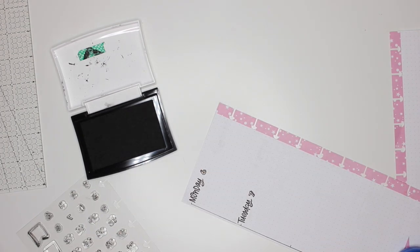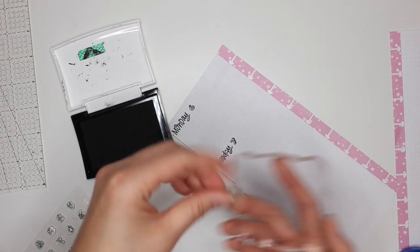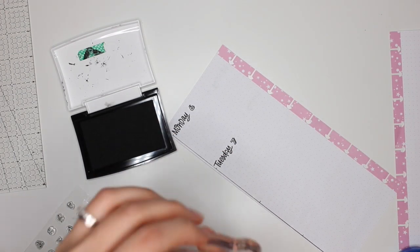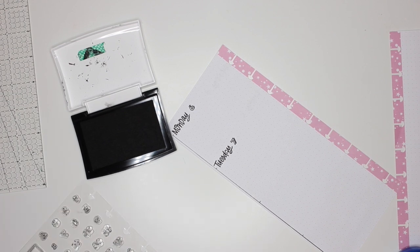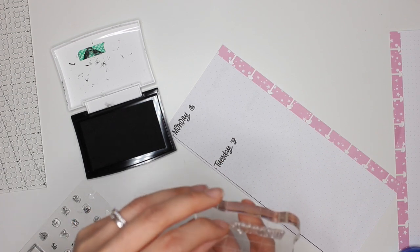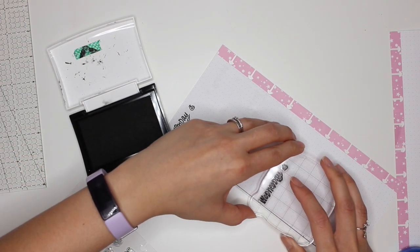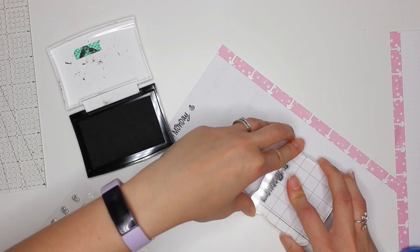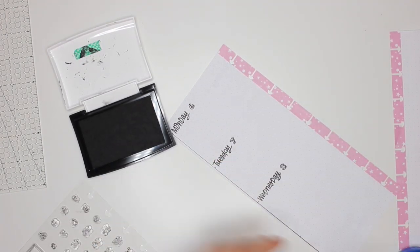I wasn't able to find a skinny classic Happy Planner that I really liked, and I liked the freedom of having a bullet journal so that I could play around with different layouts. And because I have the stamps available to me, it's not too bad to do this every week. There's something about having the freedom and flexibility of creating your own layouts. Part of me wants to try a week-on-two-pages layout, where they have like eight different rectangles for the whole day and the column widths are the size of a Happy Planner or Erin Condren sticker. Maybe I'll give that a try next week.